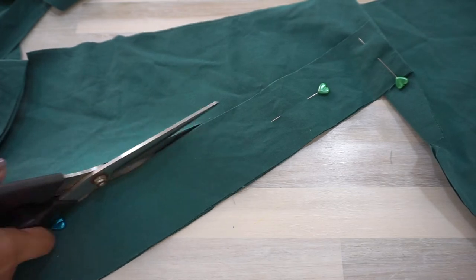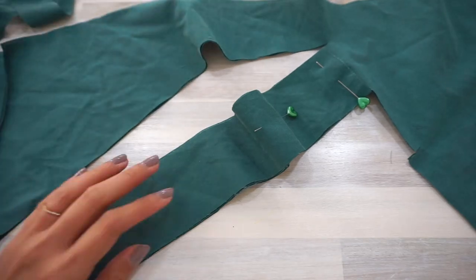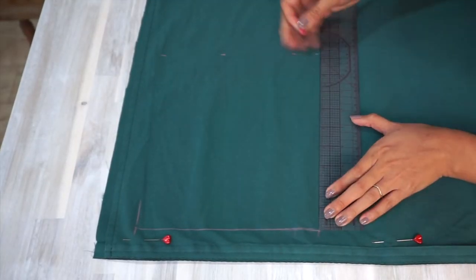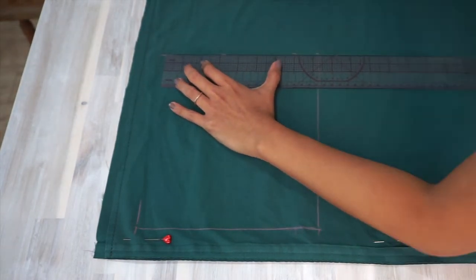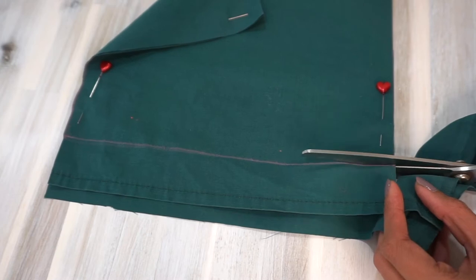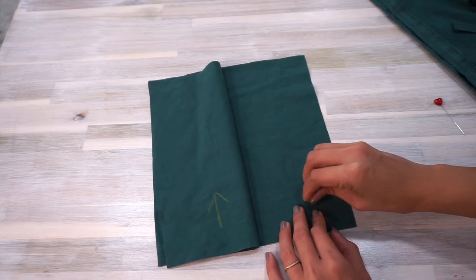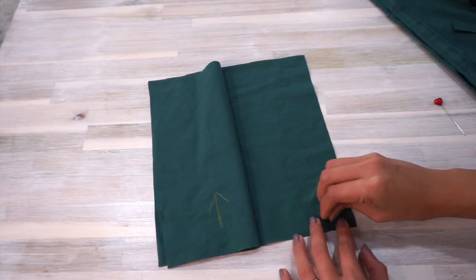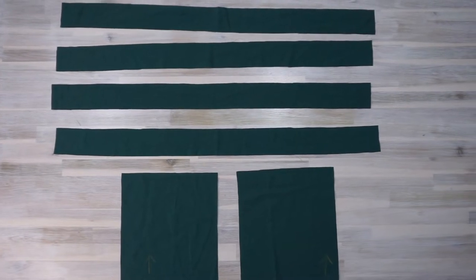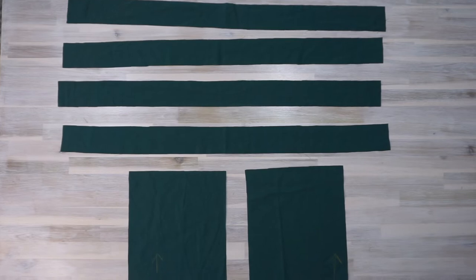To cut the pattern pieces out, you can either draft a paper pattern first with the dimensions you've got, or simply draw directly onto the fabric and cut it out — which I find a little more straightforward for this pattern because it's really just rectangles and something that looks like a square. The bib pattern piece is actually not a square, so I marked it with an arrow to remind myself which way is up. Cut four pieces of the strap pattern and two pieces of the bib pattern.